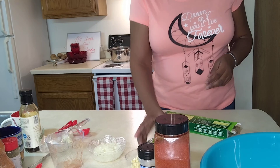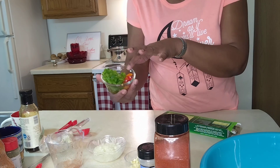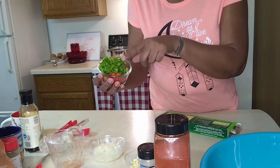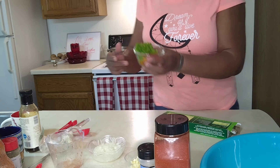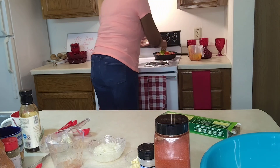Now what we're going to do is we have a quarter of a bell pepper — the green bell pepper. And here we have two small sweet peppers: an orange one and a red one, and they're chopped. So these are going over here also, into the pan.